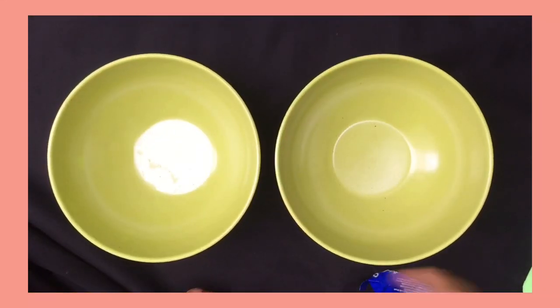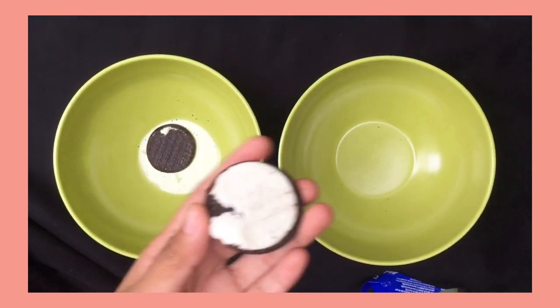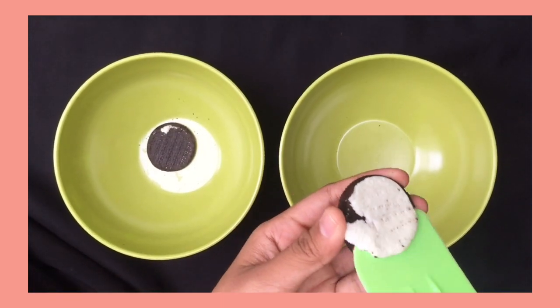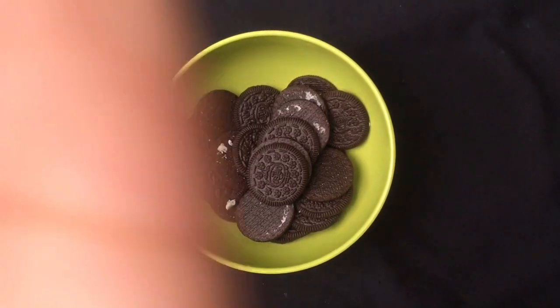First step, separate the biscuit and the cream, then put them in different bowls. Next step, crush the biscuit.